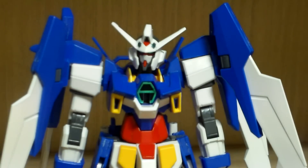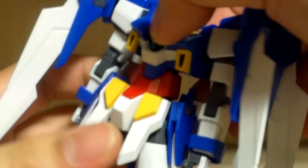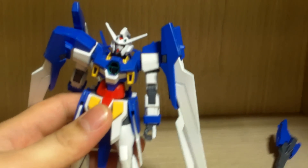For the chest, the AGE symbol is a sticker — when I first built the Gundam AGE-3 Normal I was surprised to see that, but for high grade it's pretty common. The body itself doesn't have much movement because of the transformation gimmick, so nothing too special — though 360-degree twisting is possible, surprisingly.